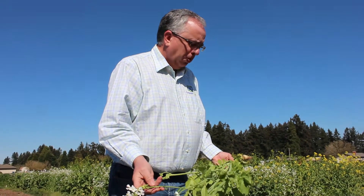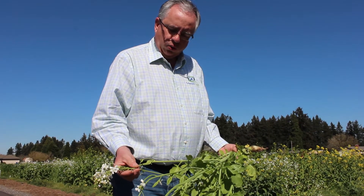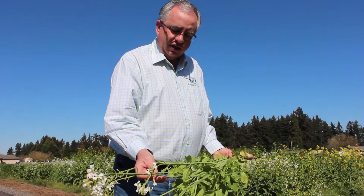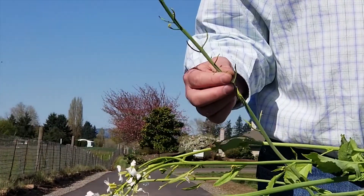Typically this was planted in the fall and typically they wouldn't overwinter, but we've had a very mild winter here in Oregon this year. One thing to note is if it does overwinter, you get these pods starting to form.